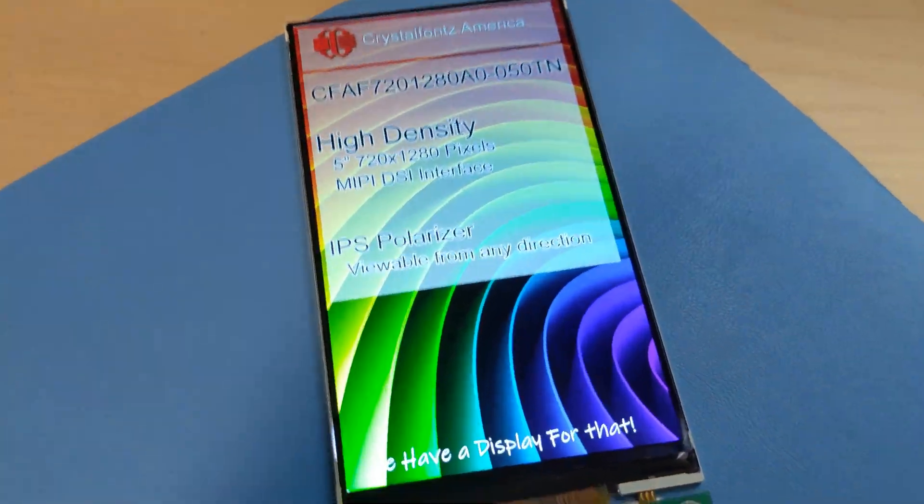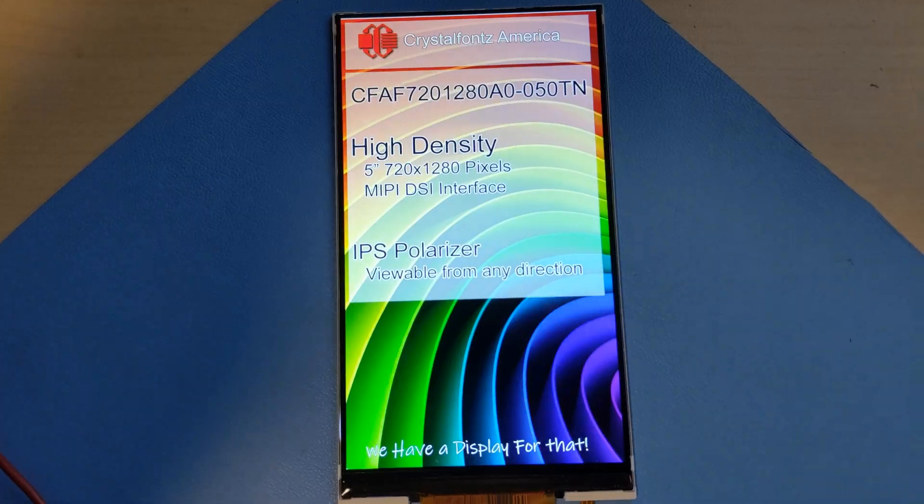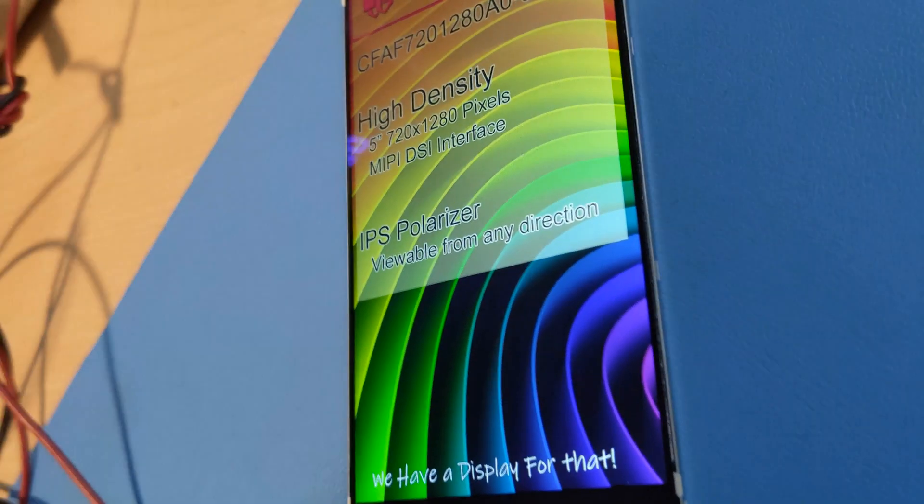It's not super bright, so probably best in typical indoor lighting situations. This particular display isn't a touchscreen, but we do have a capacitive touchscreen version on the way.